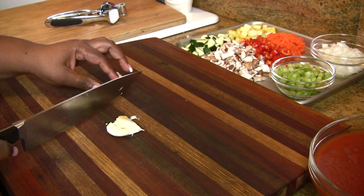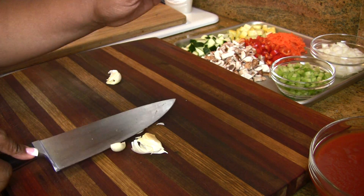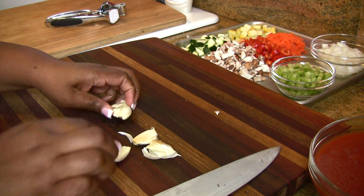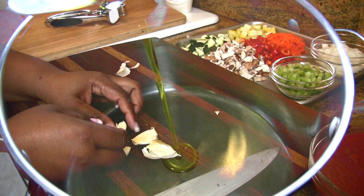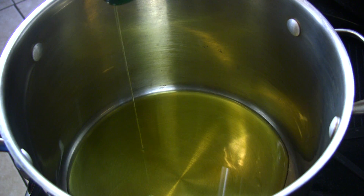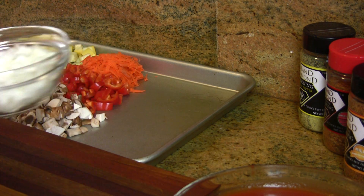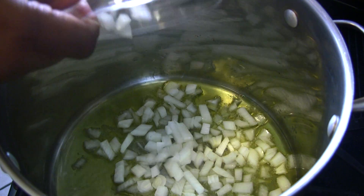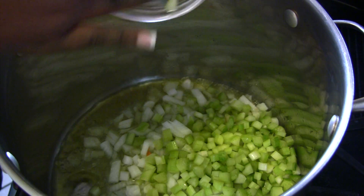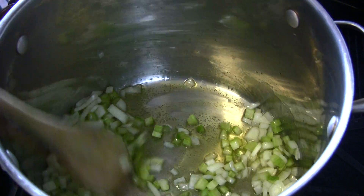Next we're going to give our garlic a fine mince. Time to get cooking. Let's go down with our extra virgin olive oil over medium high heat. First we're going to grab our celery and onions — we want to give those a chance to sweat. Give those a stir and let them cook until they're nice and soft.